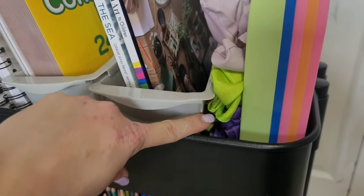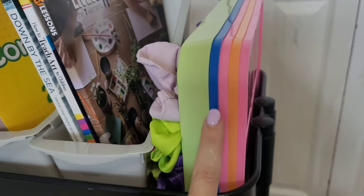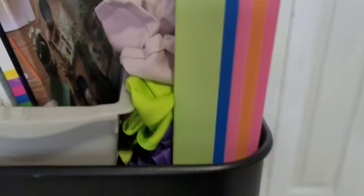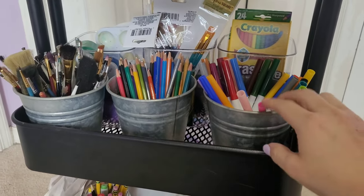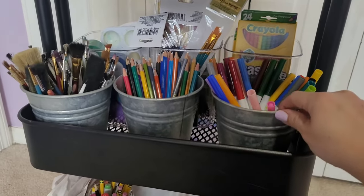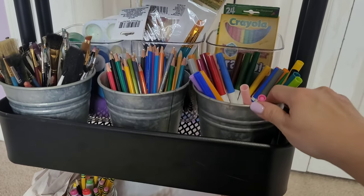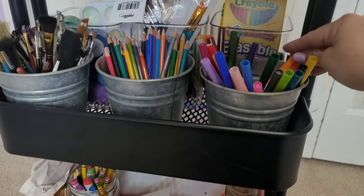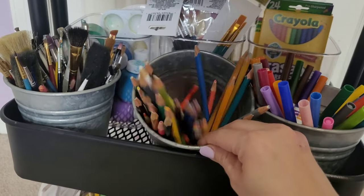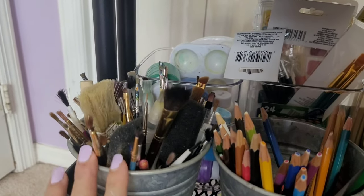And then here I just have some paint smocks. These I got from the Dollar Tree last year — we just use them to put paint on. On the second tier here, I just have these galvanized tins — I actually got these from my mother-in-law, but they are the Home and Garden brand. I just bought some Super Tips and also these Fine Tips by Crayola. Here I just have some watercolored pencils, and then here are all of our brushes.